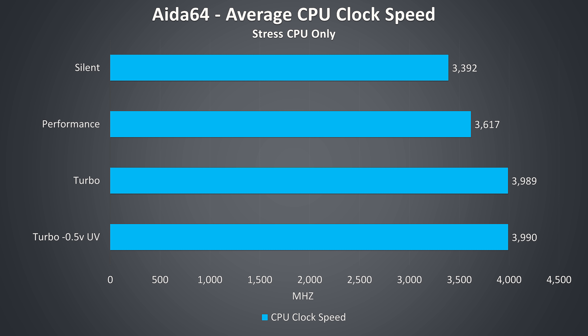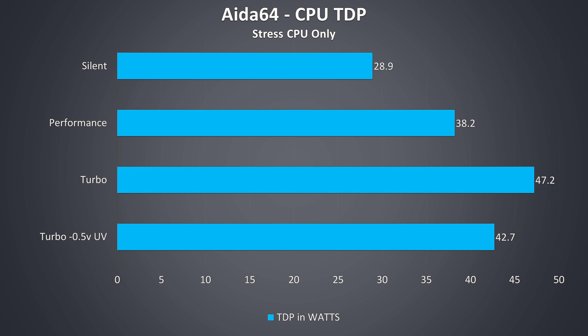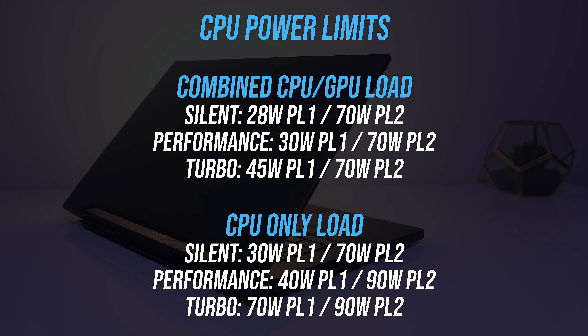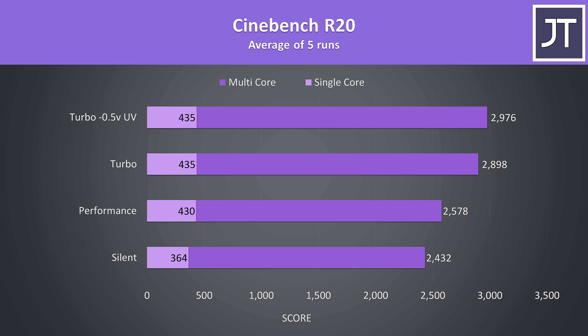Under a CPU-only workload with no GPU load contributing to thermals we're seeing better results, with the full 4GHz turbo boost speed being hit at stock with turbo mode enabled. As we get higher performance the temperatures actually go down, because the fan speed increases stepping up from silent through to turbo mode. Under CPU-only load in turbo mode, PL1 was set to 70 watts, which is why it's higher than the 45-watt limit seen under combined CPU and GPU stress test. With the GPU idle the CPU is given a higher power limit, meaning CPU-only workloads perform much better. Cinebench results in turbo mode were actually pretty decent for a 9750H, above average thanks to those higher CPU-only power limits.